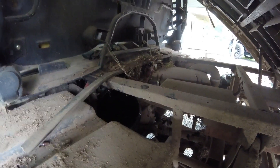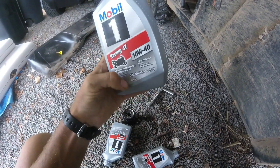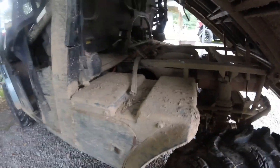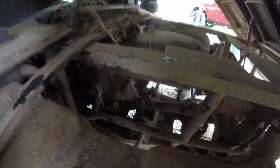I've got the funnel down in there to pour the oil. I'm going to pour it, then start it up, let it run, and check the oil level. It's supposed to take about 2.85 quarts and I bought three, so it'll take probably all of two and about 80–85% of the third one. I ran it for probably two or three minutes, then let it sit for a minute to a minute and a half and checked the oil level.